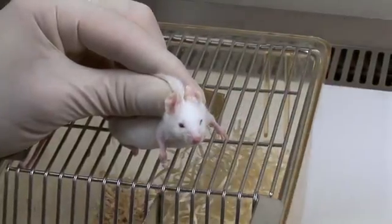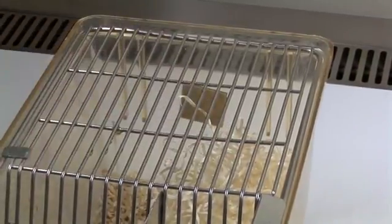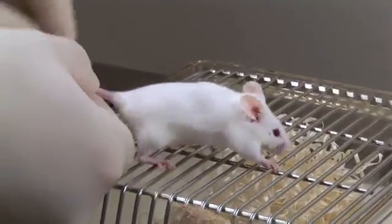After completion of the injection, the mouse can be returned to its cage. An alternative approach is to inject the loose skin on the flank, just in front of the hind leg.